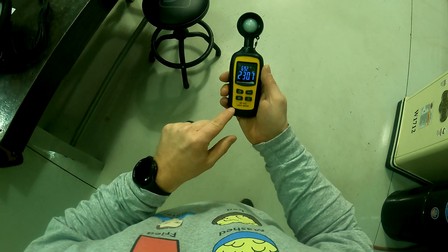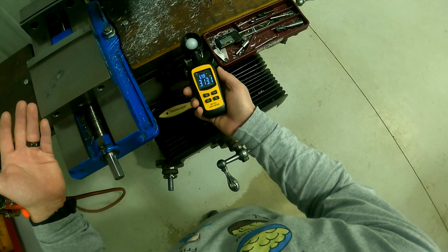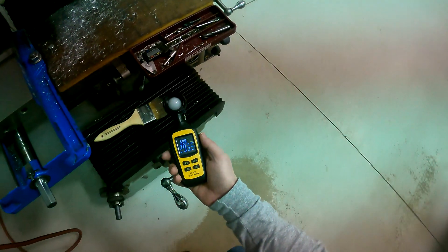Here's the light meter — this measures lux. If we look right here at the Bridgeport machine, where I'd be working, it's right at 300 right now before we swap it out. These lights up here we're going to swap, and we'll see what it does.